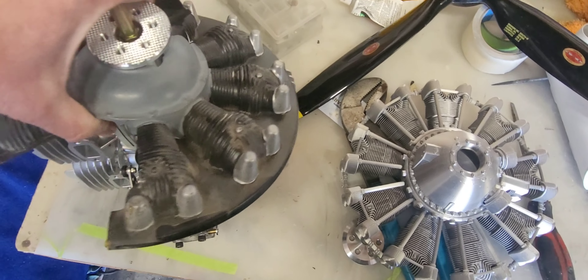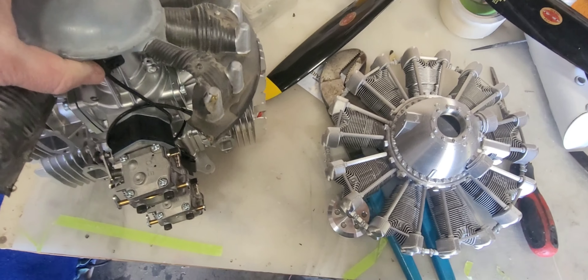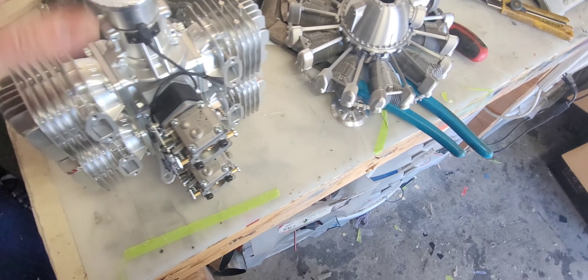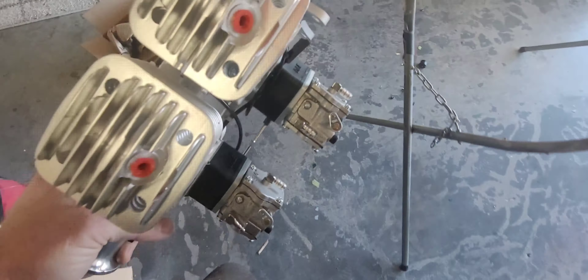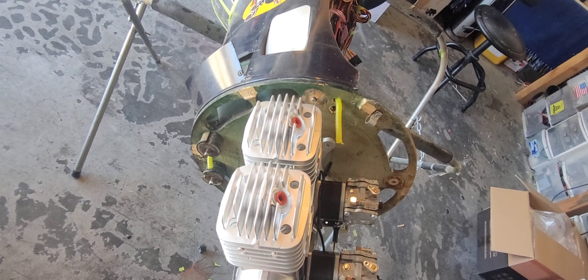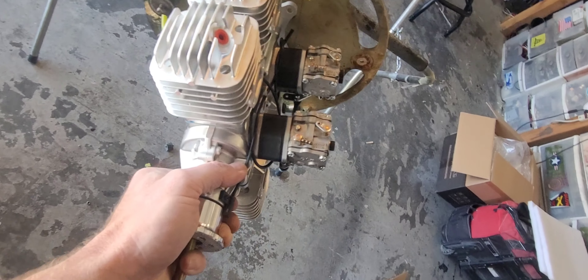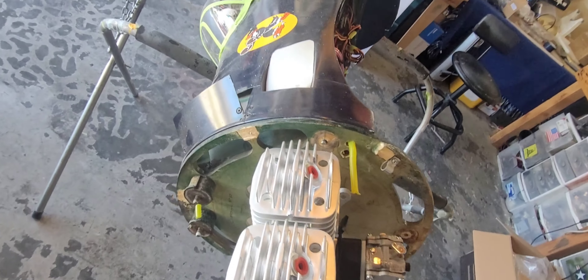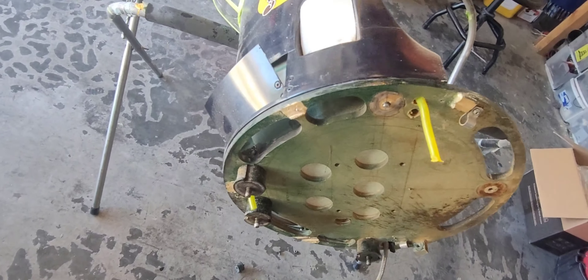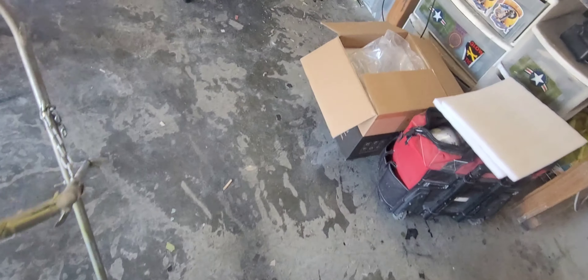I was hoping to do some sort of scale exhaust because I really liked seeing the smoke coming out of the stacks on the original. But it's going to be a lot more difficult with this setup. The motor is so long that it has to be mounted all the way up against the firewall, and the scale exhaust location is kind of right behind the cylinders. You could figure out a way with some seriously custom welding and pipe bending, but I don't see that happening at least right away.